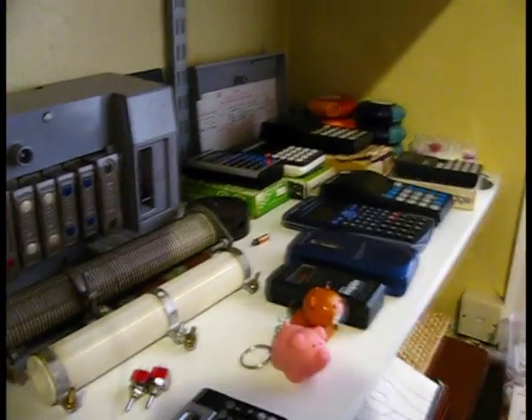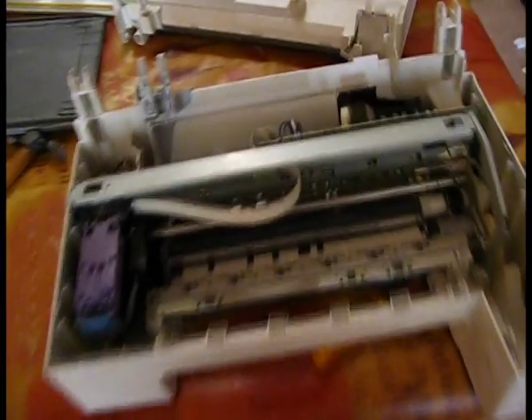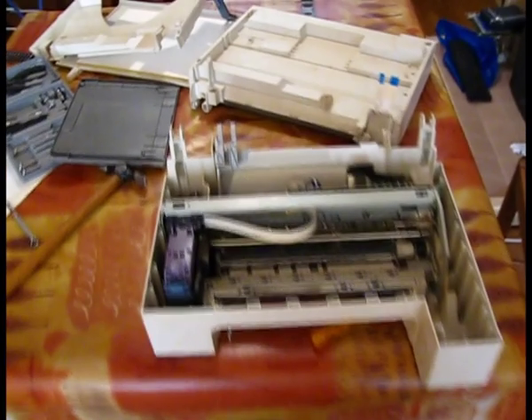I'm currently creating a museum in my house. One of the things I'm collecting is old electrical items, but this printer's not old enough. One of the other things I want is taken-apart electrical items to show how they work, but this printer's a bit big and it's not really interesting enough. And it smells badly of cigarettes, so I don't really want it in my museum.